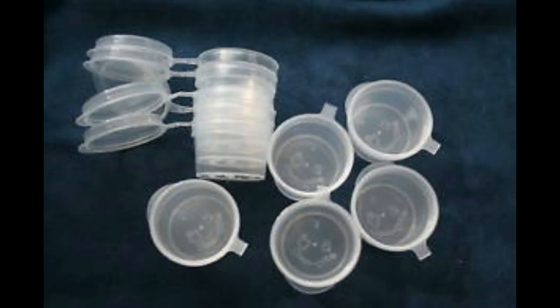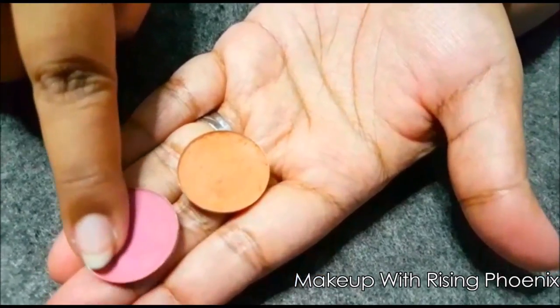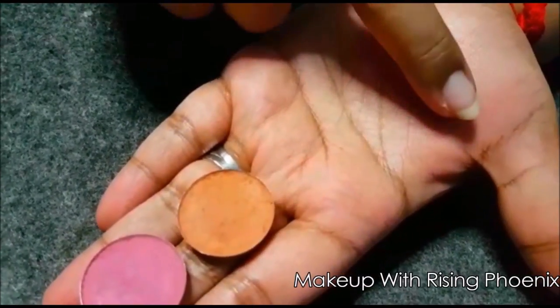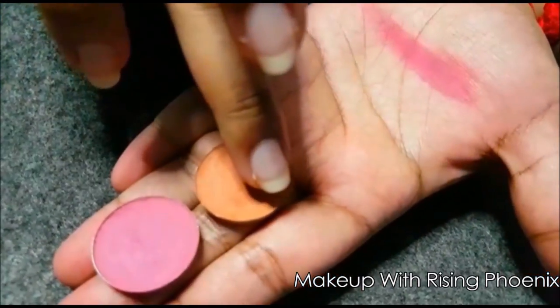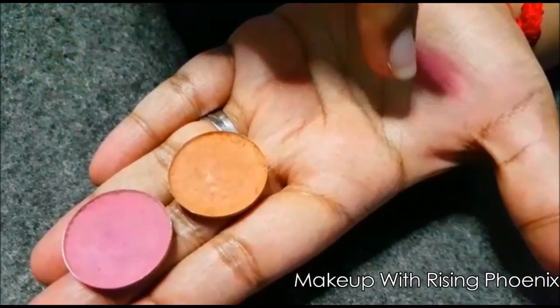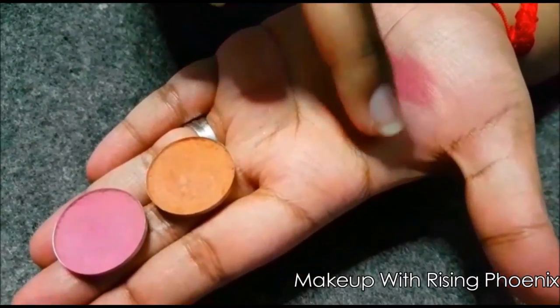This also helps with future product recipe making. There's no point in testing a product you like and then totally destroying it, rendering it useless, and having to redo it from scratch. By testing just one clamshell, if the recipe tweaking didn't work and we hated the color, only one clamshell's worth of product is lost. We make notes of this so we wouldn't conduct the same test again in future.